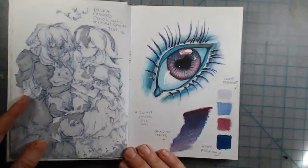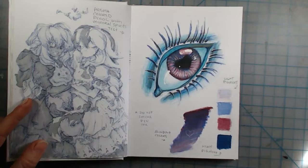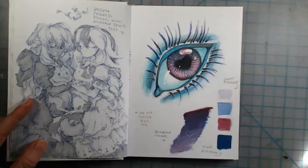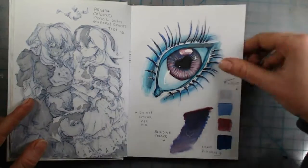This page was just an experimental page — I saw tutorials on how to blend colored pencils together. After putting plenty of layers of colored pencil down, I used mineral spirits with a paintbrush and blended it in really well. It has a really neat look to it.